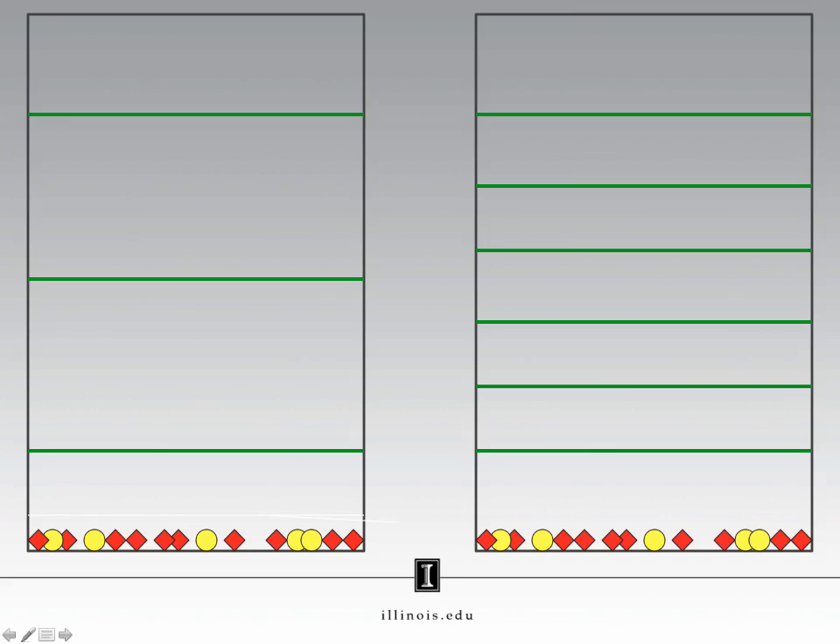Here is a visual demonstration of how the number of theoretical plates within a fractionating column affects the composition of the liquid collected during a distillation. Here we have two different fractionating columns with the same amount of compound in the mixtures at the bottom of each column, but the number of plates inside each column is not the same. This column on the left has three plates; this column on the right has six plates. Let's start distilling the mixture on the left. We're going to boil our liquid to make some vapor, then the vapor will condense on the first plate. It's going to heat up again, make vapor again, condense on the second plate.